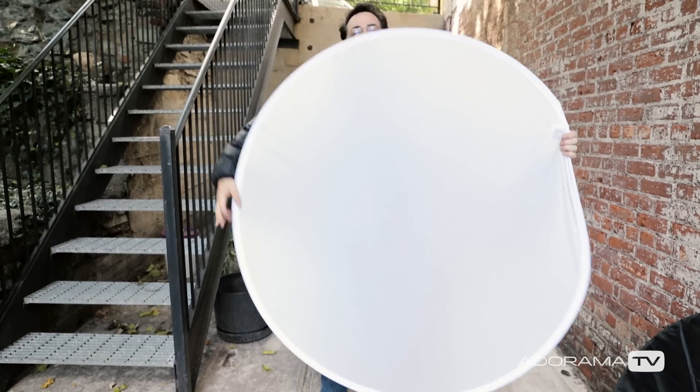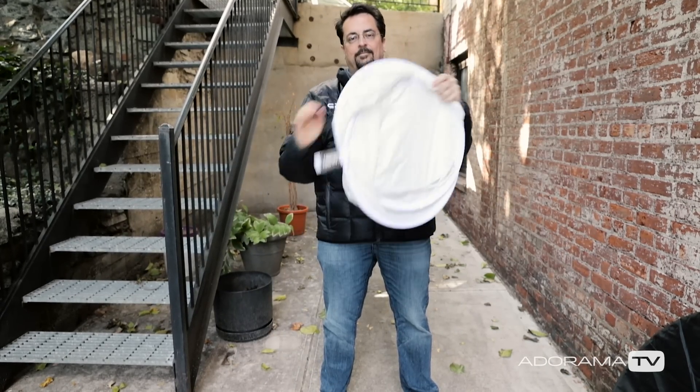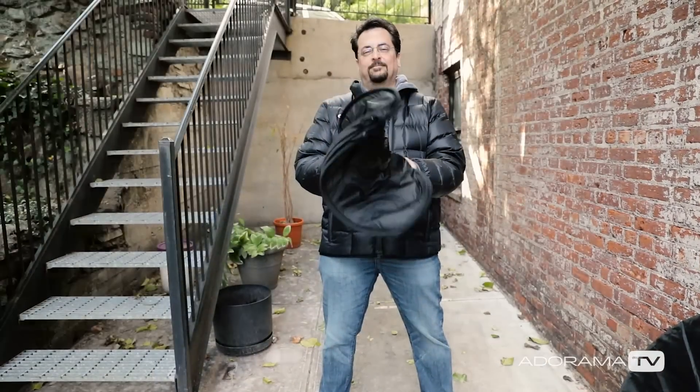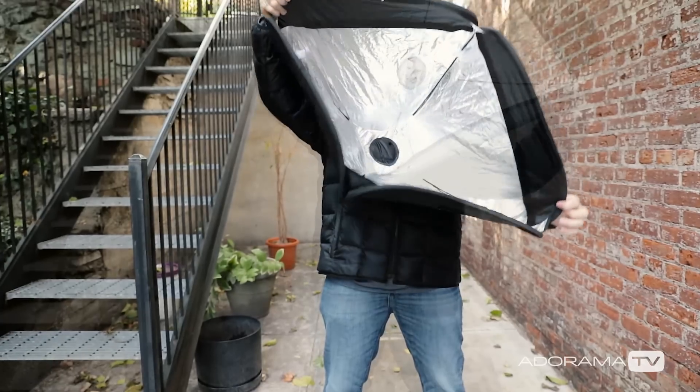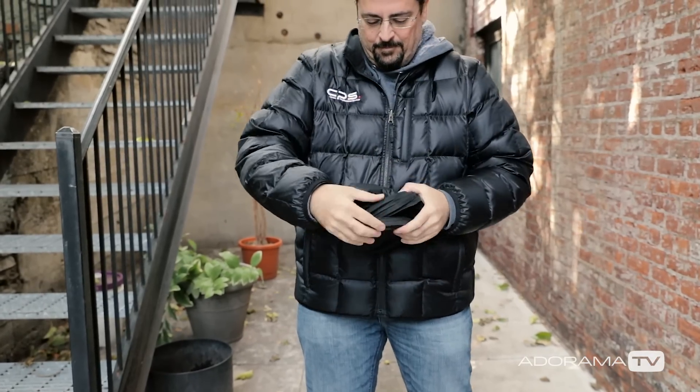So at full speed, you simply reverse your hands and twist the reflector in on itself. Simple. Once you have this general motion embedded in your memory, you'll find there are a number of other products that use the same twisting motion. For example, Elastalite makes a softbox that opens up really big, but folds up the same way into a tight little bag.